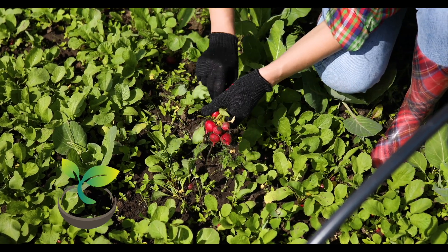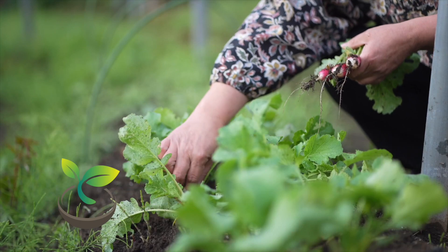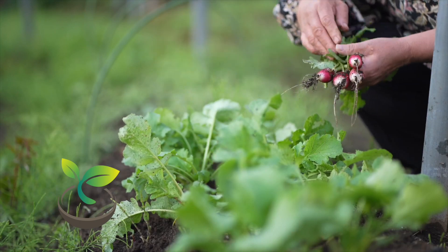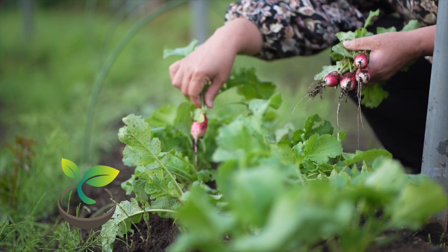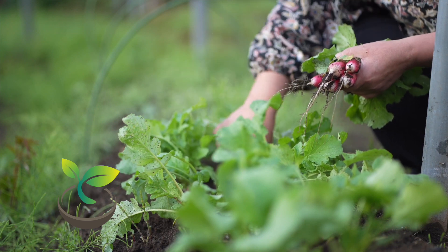Let's move on to watering — this is, after all, the How Often to Water channel. Give your newly planted seeds a good soak, but be careful not to waterlog them. You should keep the soil evenly moist, but not soggy.